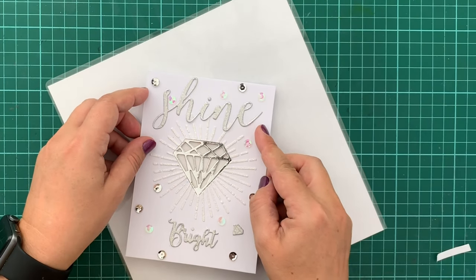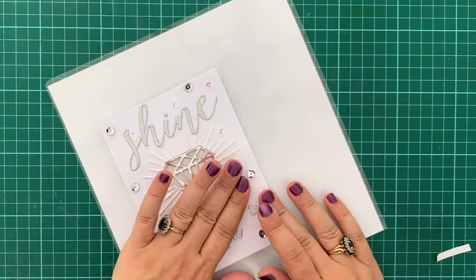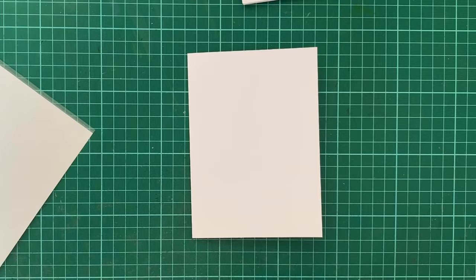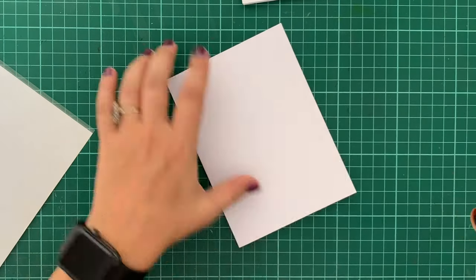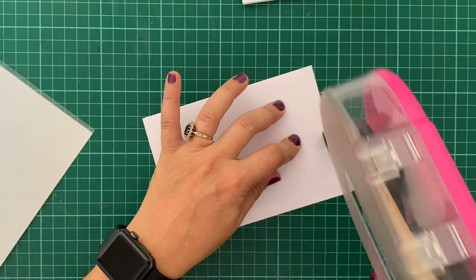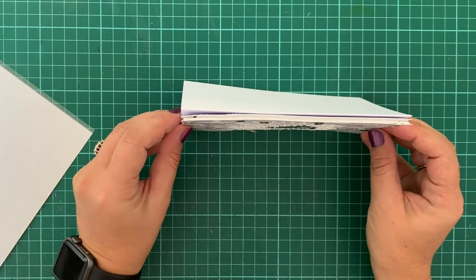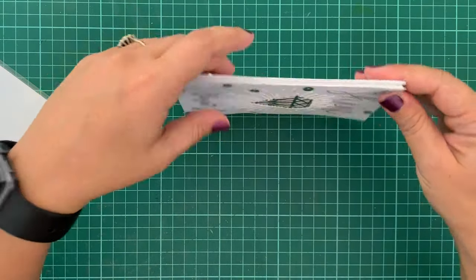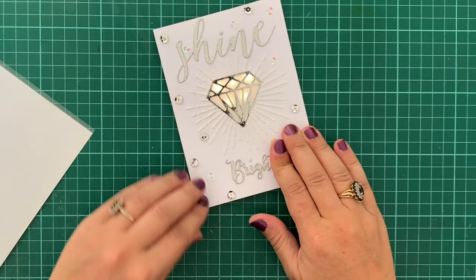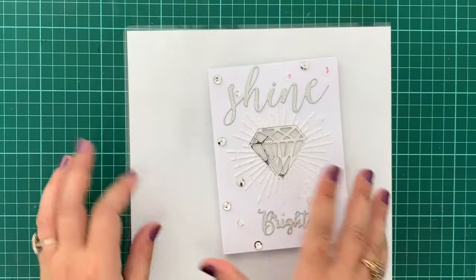I've used a double layer of foam tape all around the base which has the paper circuit on, and I'm now adhering the card front. I'm using my ATG, or advanced tape glider, to secure the card front onto the card base, and this completes our project for today. Thank you so much for joining me — I look forward to seeing you on our next tutorial. Bye!